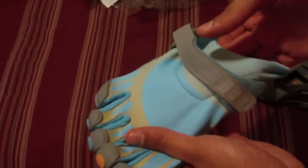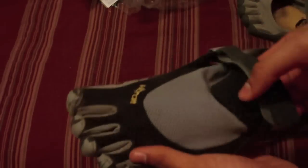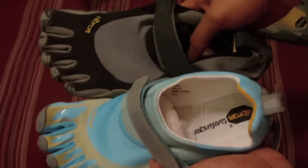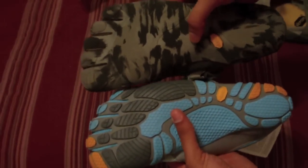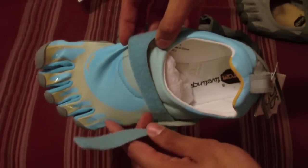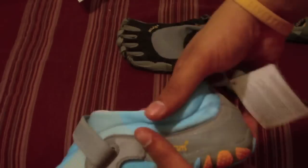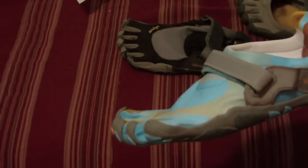Overall they feel so nice. The material on top is a stretching material, kind of like an Under Armour material, compared to the KSO which is more of a cloth material. Here they are side by side so you can compare them in the same size. I just love the bottom on these Bequilas — the Vibram strap looks really good. It goes all the way down so you can really tighten it up.